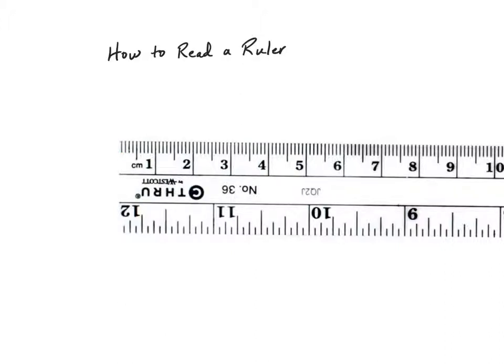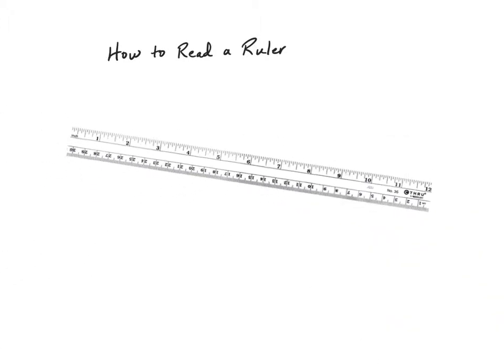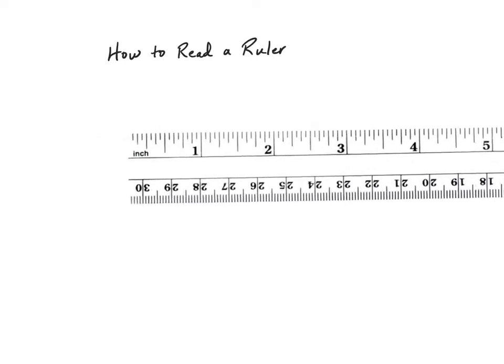The metric side is going to be a little bit easier to read because we can just say one tenth, two tenths, three tenths, four tenths — or one, two, three, four millimeters. The slightly bigger markings represent half of a centimeter or five millimeters. What I'm going to focus on is the inches side — the customary side — because that's the side that's a little bit trickier to learn to read. So let's flip this back around and zoom in on it.